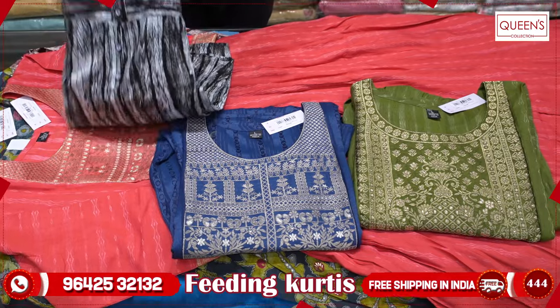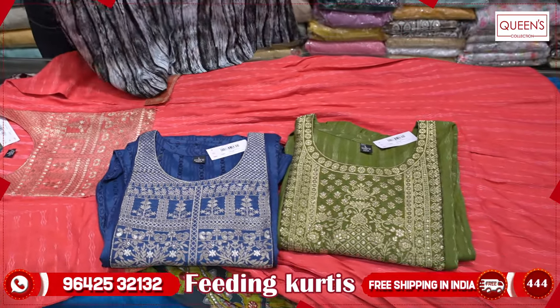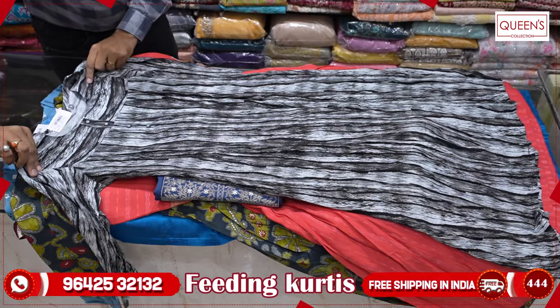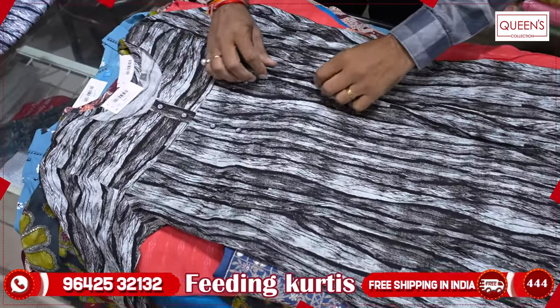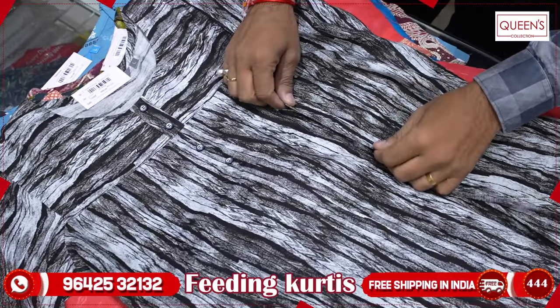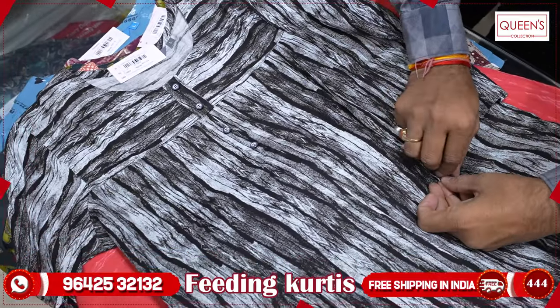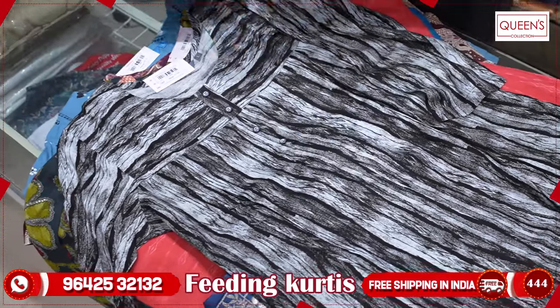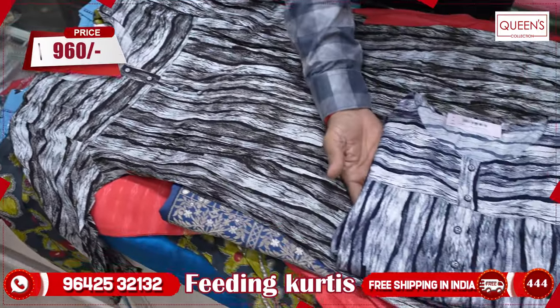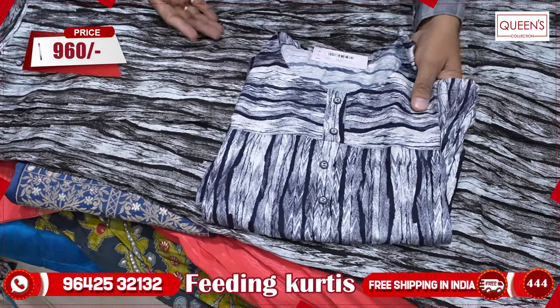The next variety is also in printed concepts — there are also a lot of varieties. Beautiful concept: black and white — you can go for this variety. Lovely collection, you can also use body cut. And here on the side there is also a feeding option, available on both sides. You can also use the black color combination or the navy blue combination. It has a nice combination for the 960 range.